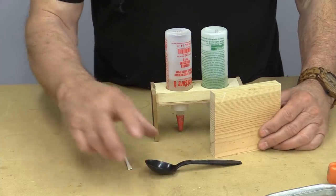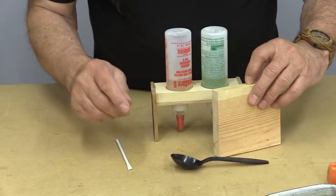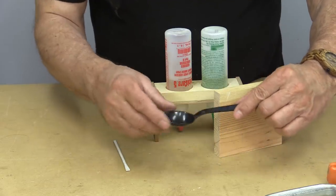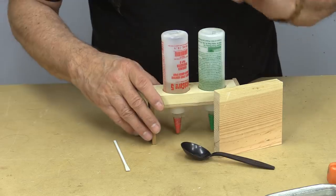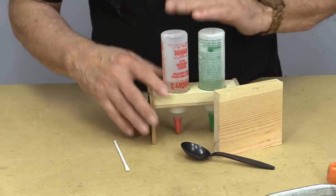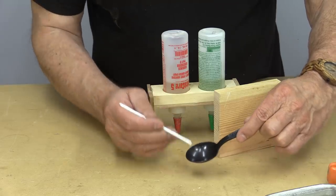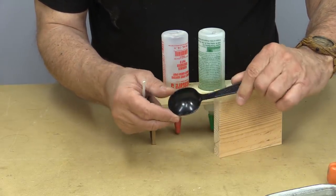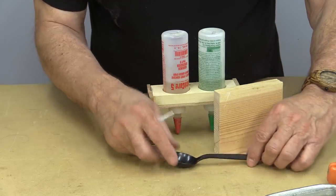I want to start off today with a tip from Paul from Ottawa. Paul has lots of great ideas, and I really like this one. What he's suggesting is, whenever you're mixing up epoxy glues — and I know I very often will just mix a tiny bit of it — Paul's suggestion is to mix a little bit of it in these plastic spoons. These are throwaway plastic spoons you often get them with takeout foods and so on.